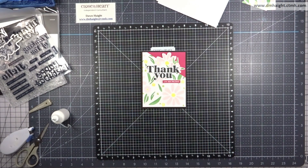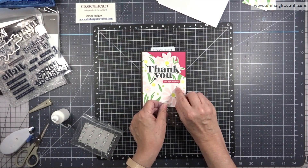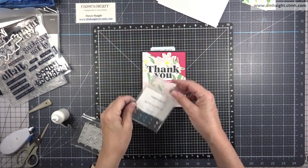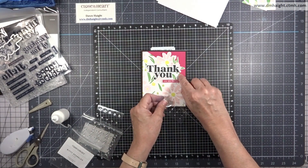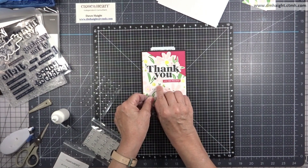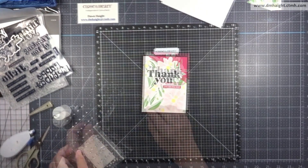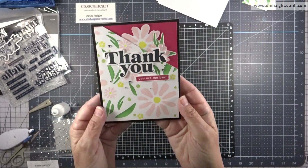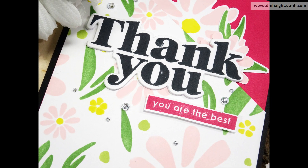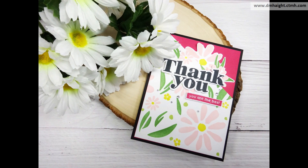For the last touch I'm bringing in some clear sparkles — regular-sized clear sparkles. A trick for using them is to place the carrier sheet where you want it and just slide them off. There are lots of tools you can use but the easiest way is just to slide them off. I scattered a bunch around and we're going to call that card done — nice bright happy colors.